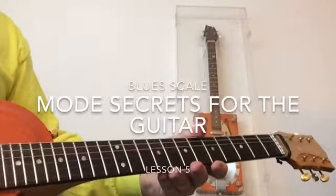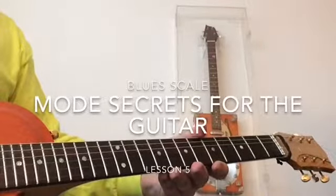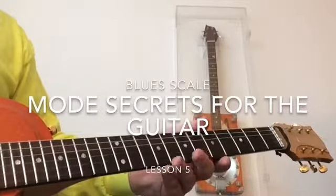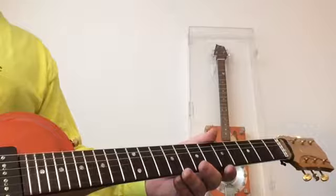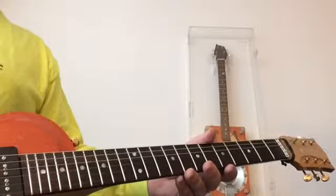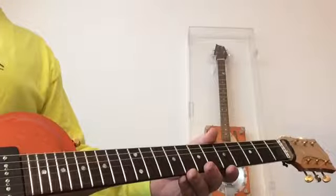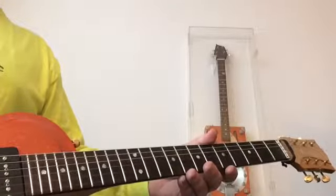All right, YouTubers, D-Man2000 here, back to continue our discussion of modes and scales. Today we're going to talk about the blue scale and how we can incorporate that into our groups of four concept, in a very similar way as the last lesson where we talked about pentatonics in groups of four.